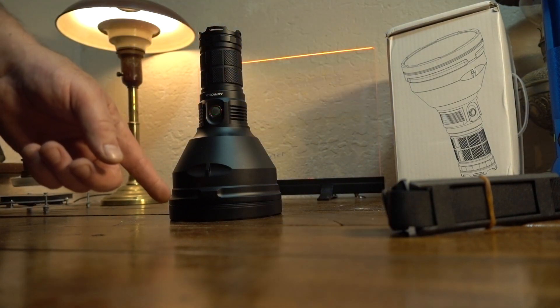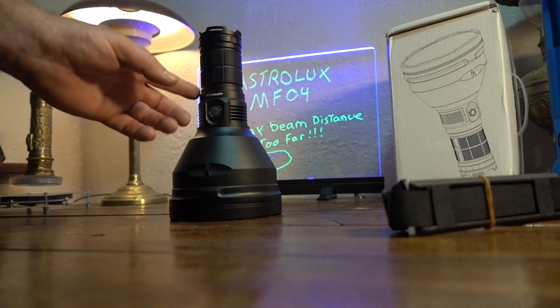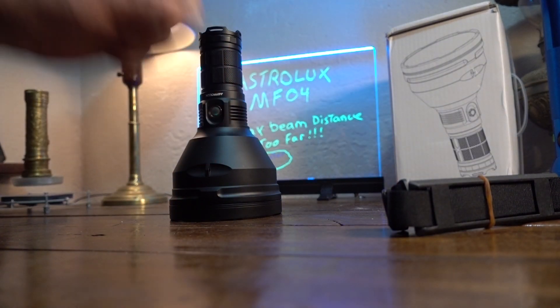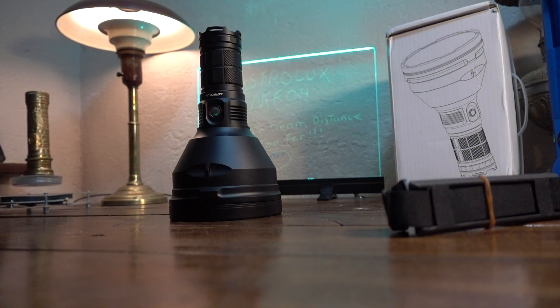I got a light from Banggood that they sent me and I am now an affiliate with them. So if you click that link down below and end up purchasing this light, I'm gonna get a little cut of it — very little — but I'm gonna get a cut. So that's cool.